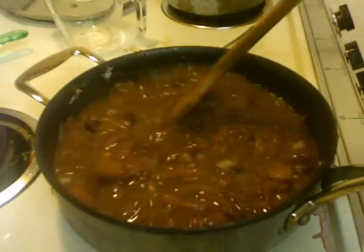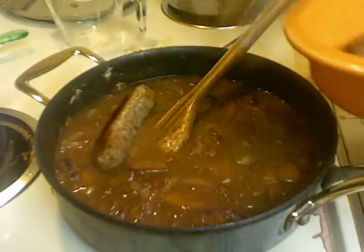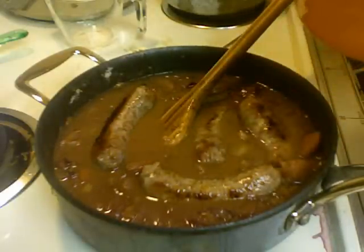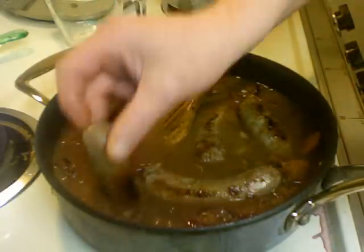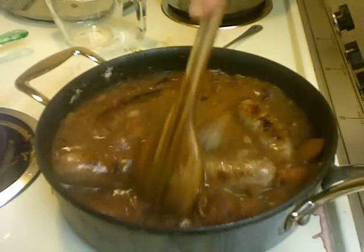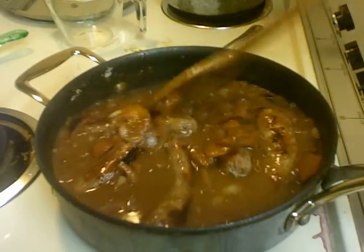I'm going to put the sausages back in — they've cooled off a little but they're still warm. I ate part of one. I'm going to let this come up to temperature and we're ready to serve because my mash is done.